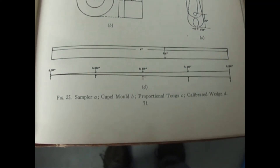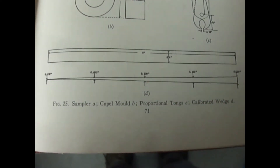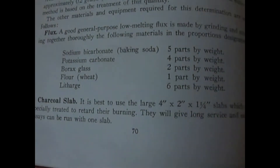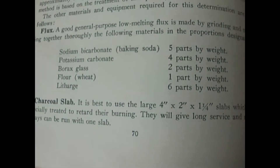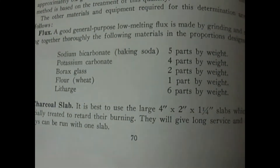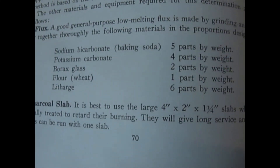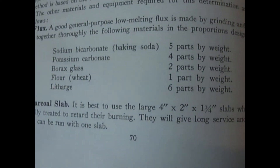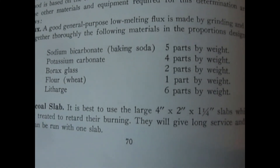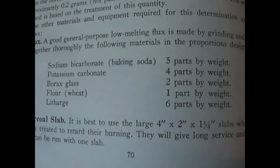I'm going to use the reticulated microscope with a scale to measure the bead — that'll make things simpler. Here's the formula for the flux: five parts sodium bicarbonate, four parts potassium carbonate (I didn't have any so I used sodium, and I hope that works fine), two parts borax glass — which is sodium tetraborate that's been melted into a glass and crushed — one part plain wheat flour, and six parts litharge, which I believe is a lead oxide.